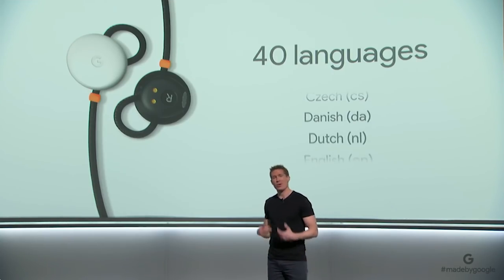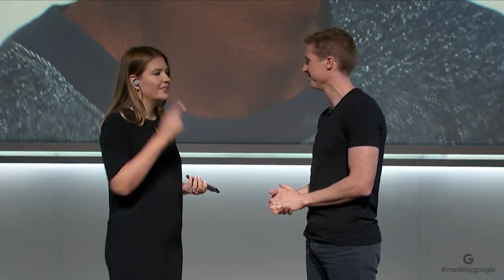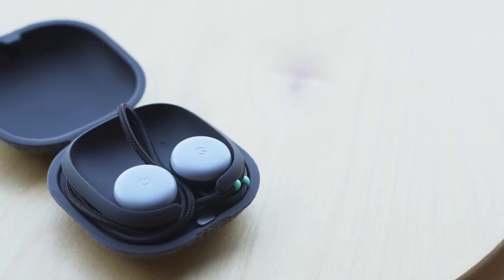The Pixel Buds with your phone can translate 40 different languages. You hold your finger on your ear, say your phrase, and your phone translates it. The person you're speaking to can then speak back into your phone, and you'll hear the translation of what they said directly into your ear. I don't know if doing this is going to be any less awkward than just passing your phone back and forth — it's just another thing we're going to have to test out in the full review.